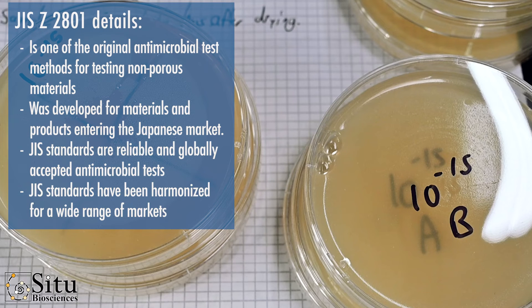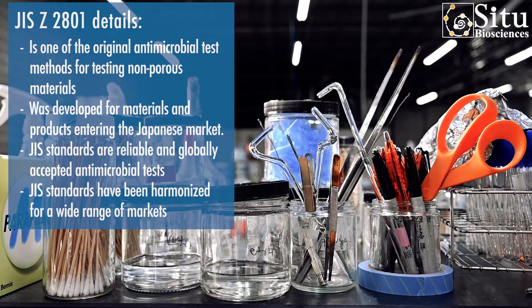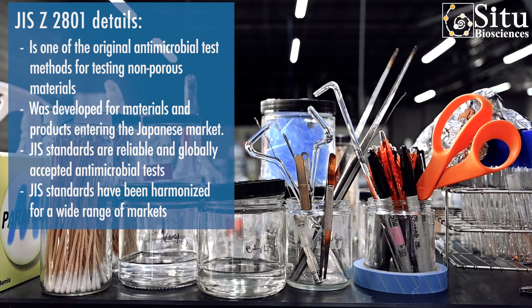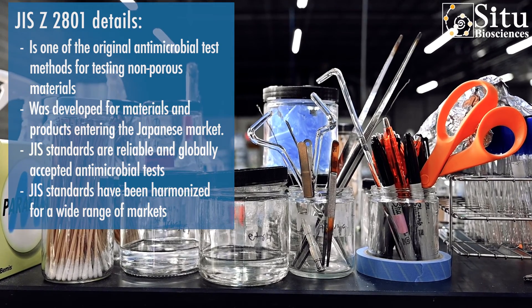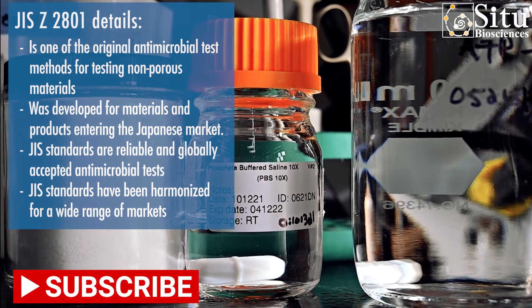Advantages of the JIS-Z2801 test method include being one of the original antimicrobial test methods for testing non-porous materials. JIS-Z2801 was developed for materials and products entering the Japanese market. JIS standards are reliable and globally accepted antimicrobial tests, and have been harmonized for a wide range of markets.